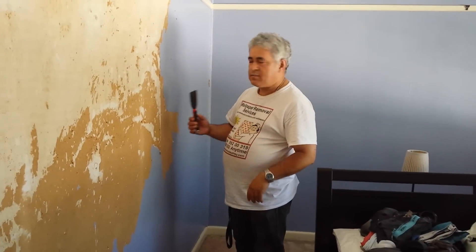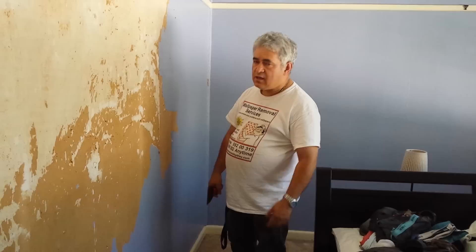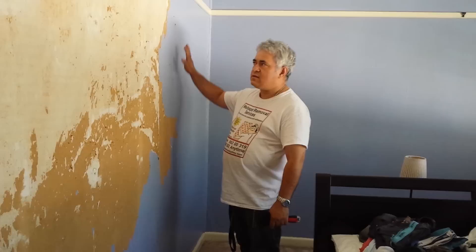Hi, my name is Robert from Wallpaper Removal City. I'm going to explain here how to remove wallpaper that was painted over by a painter.